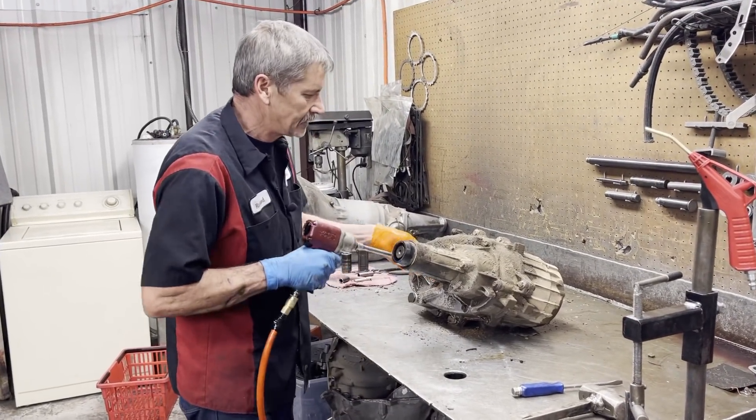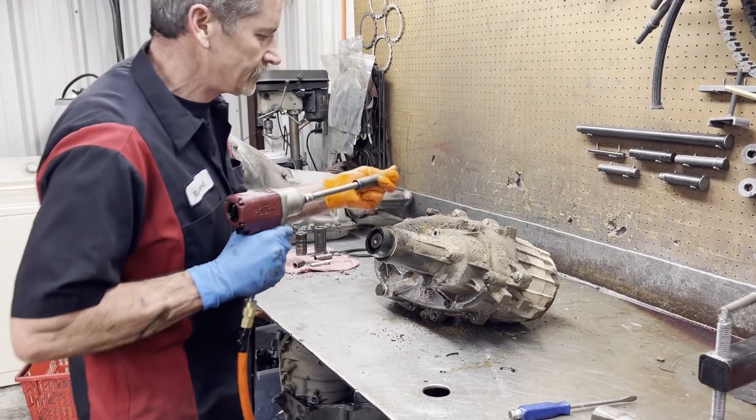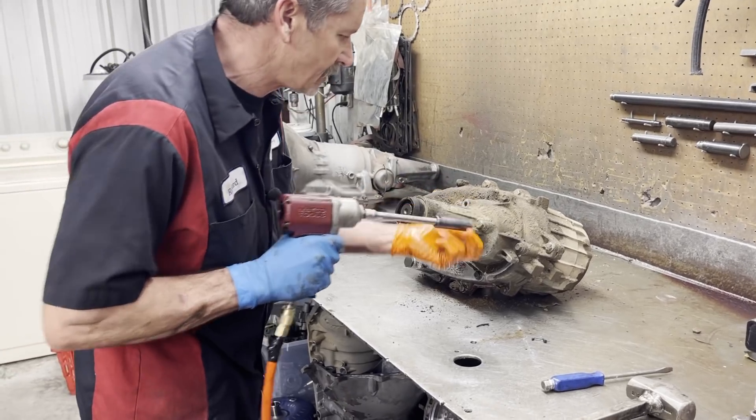This is one nasty transfer case. The transmission and underneath of the truck is just covered in oil.